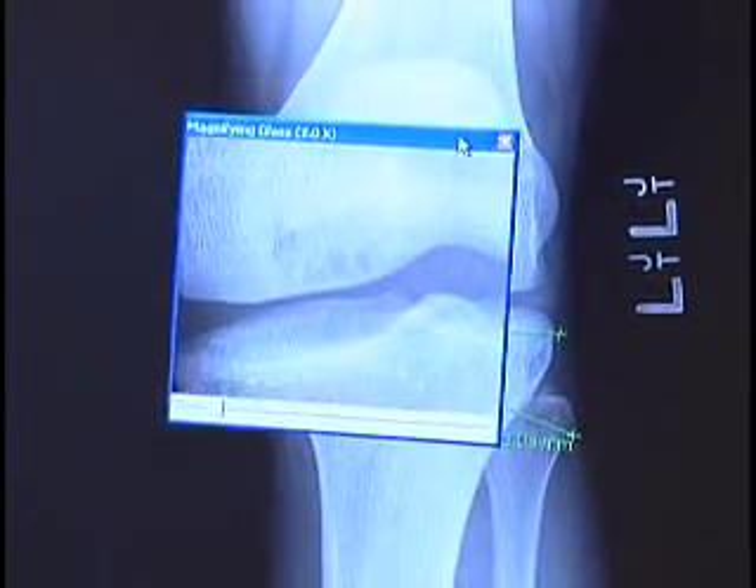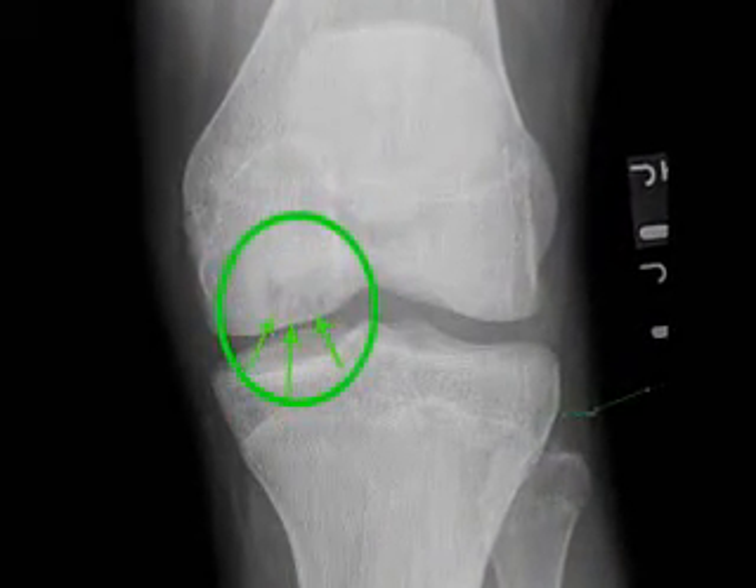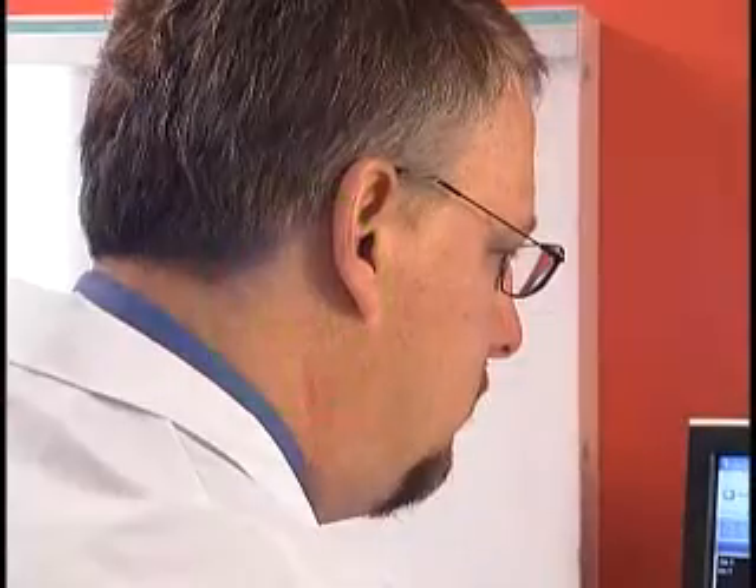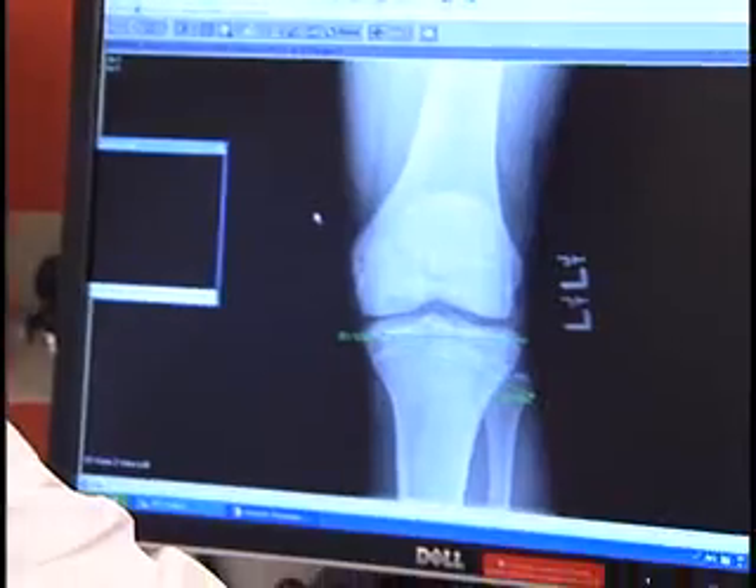One of the most significant types of these injuries is the osteochondral defect, or OCD for short, which is often missed in routine knee exams. If not allowed to heal correctly, an OCD can actually cause permanent injury to the knee. Often mistaken for a routine growing pain, these injuries can actually prevent a child from running and jumping properly.